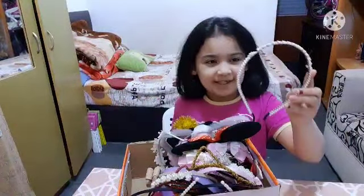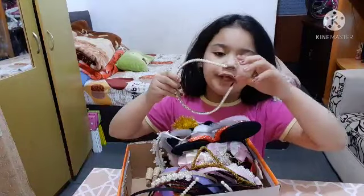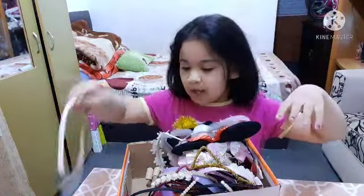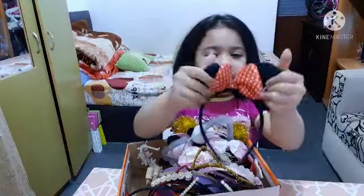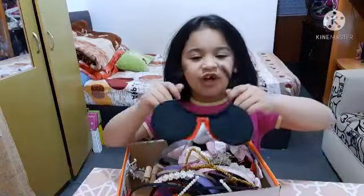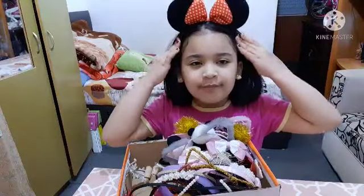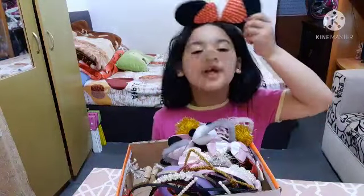We've got this headband — it's gold with dots. I don't really like this one so I'm not going to try it. Oh, look at this one — it's so soft! If you know this character, it's from Minnie Mouse. I'm going to try this on because I like it.